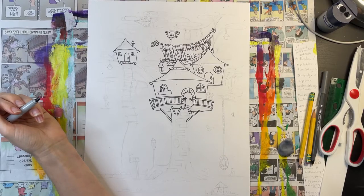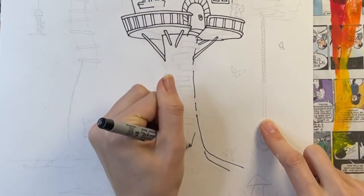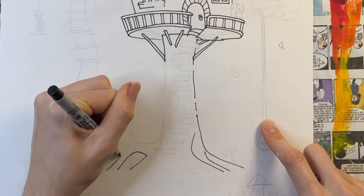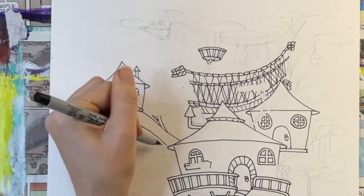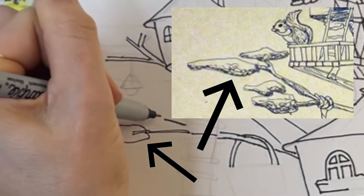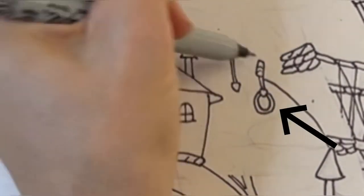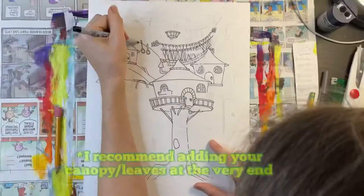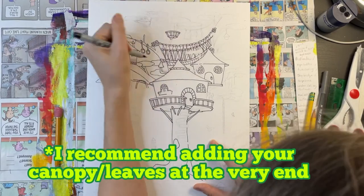Now I'm going to walk you through some other details in my drawing. Here I'm drawing a nice, big, robust tree trunk. Notice how the trunk gets wider at the base where the tree roots are. Now I'm starting to draw some tree branches. For the tree canopy, I'm drawing a series of long, narrow, wobbly, irregular oval shapes. Now I'm adding some gymnastic rings. I'm gradually filling in the open space behind my structures with canopy and tree branches.